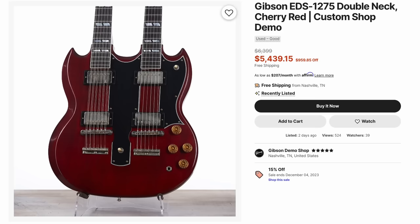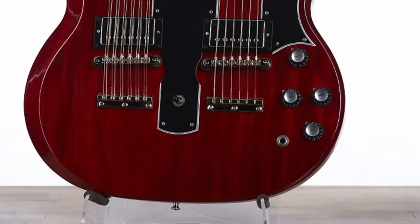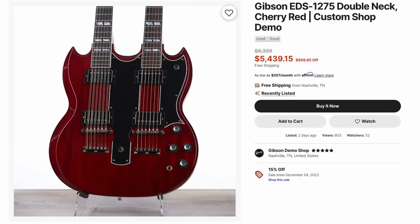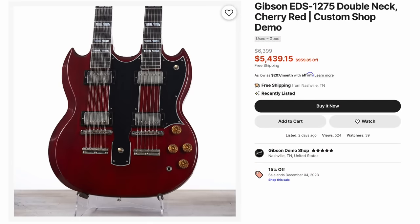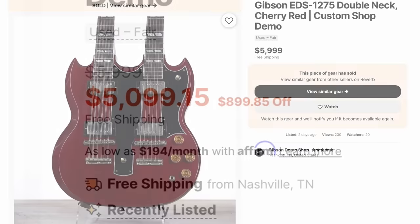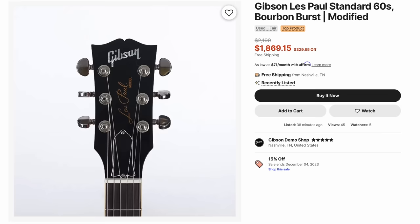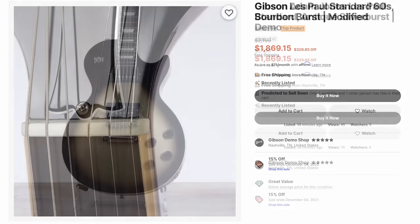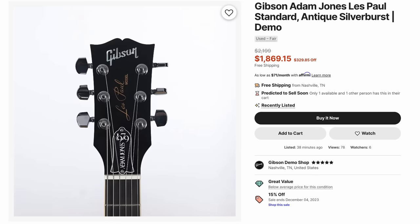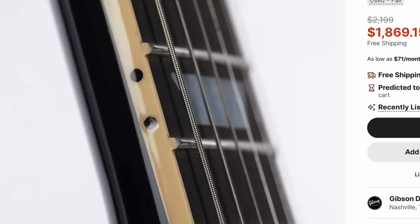So gold with the white switch tip and the VOS making your chrome look aged — versus not having the VOS gunk on it, having reflector knobs and black. Which one do you guys like better? This one looks brand new and modern; this one gives you vintage-esque vibes. Most of those were $5,400 at discount. Then on Thursday they dropped another one that's a little bit cheaper, and only one of them sold. Then there was a 60s standard for $1,850 — kind of a meh top, but I'm sure it's a fine player; you're getting like $1,000 off.